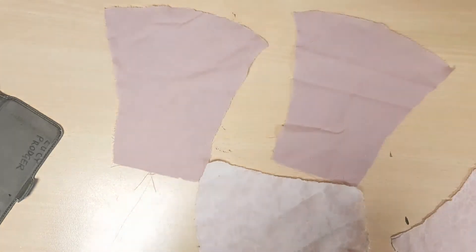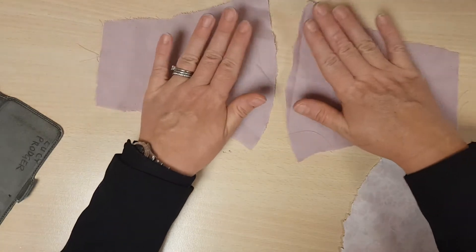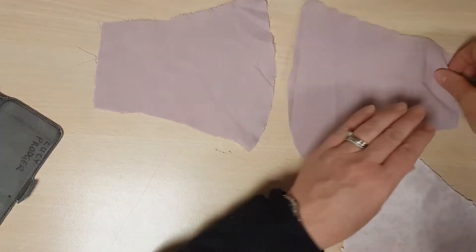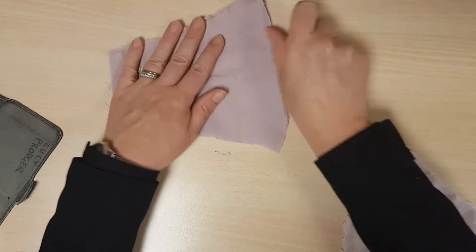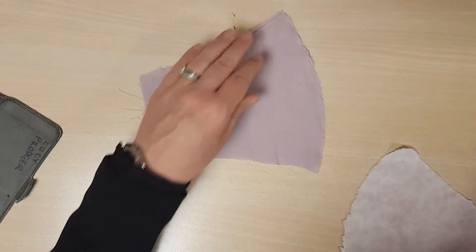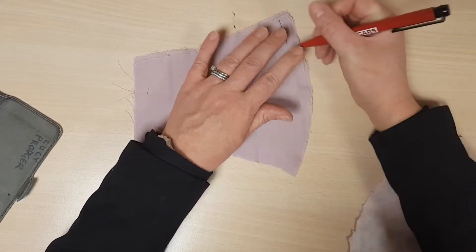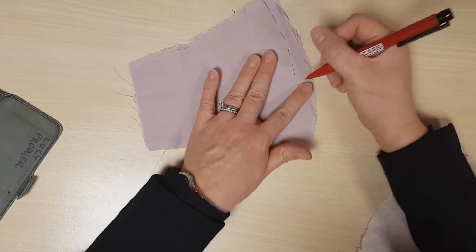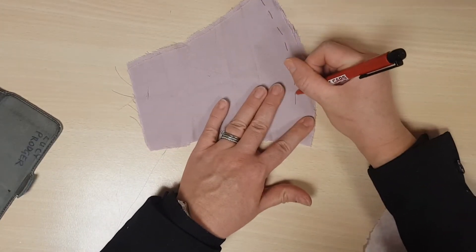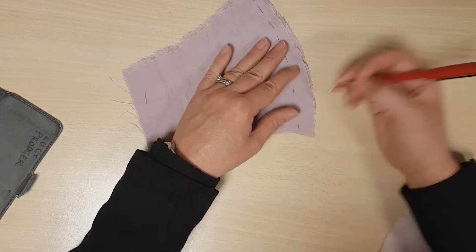Now you've got your four sections. What we're going to do is put these two sections together. If there's a pattern on them, you want to make sure that they're face to face like that. Now what we're going to aim to do is sew around the curve like this — I'm just marking it so you can see the lines I'm going to aim for.